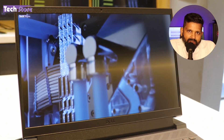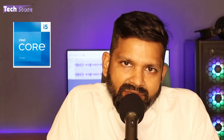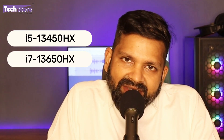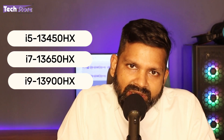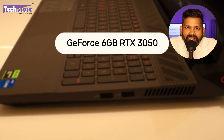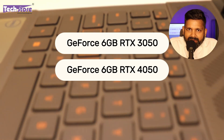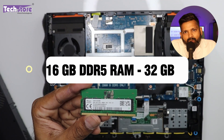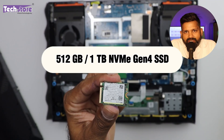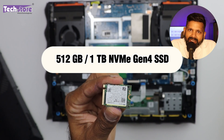The Dell G15 5530 comes with Intel 13th generation as well as Ryzen 5 7000 series variants. The Intel 13th generation variants are the i5-13450HX, the i7-13650HX, and the Core i9-13900HX processor. It comes with multiple graphics card variants: 6GB RTX 3050, RTX 4050 6GB, and RTX 4060 8GB. All variants come with 16GB DDR5 RAM minimum up to 32GB, and 512GB or 1TB NVMe Gen 4 SSD.